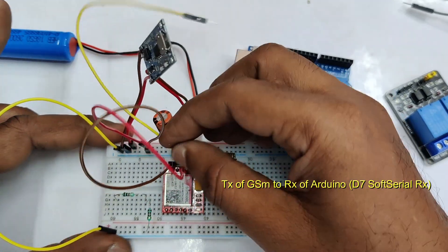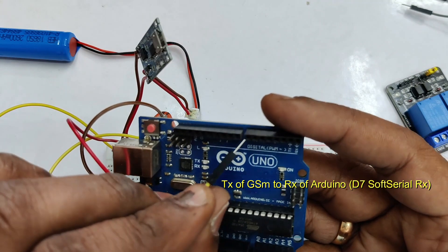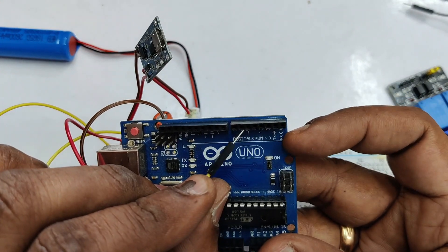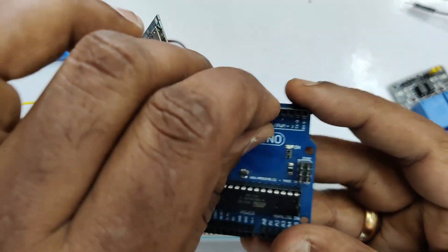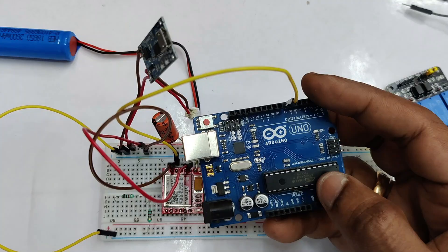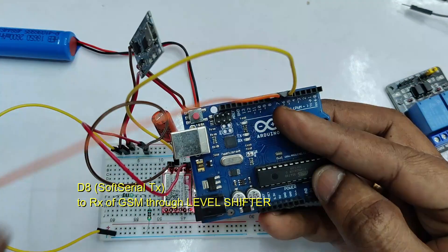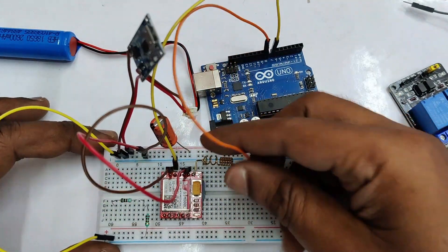Now let us connect the TX and RX pins. The TX of GSM is connected to the RX of Arduino. Here we are using software serial in the code, so we will be using pin D7 as RX. RX goes to TX of GSM, and RX of GSM is handled separately.